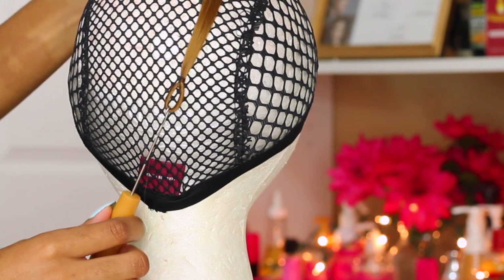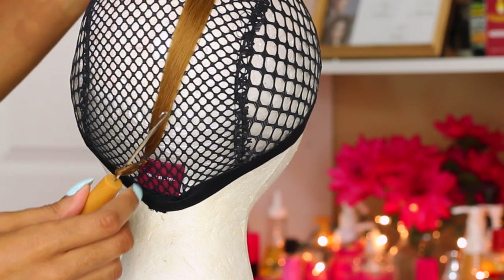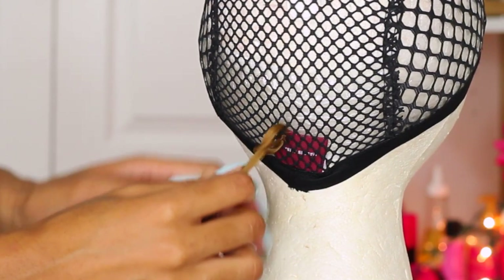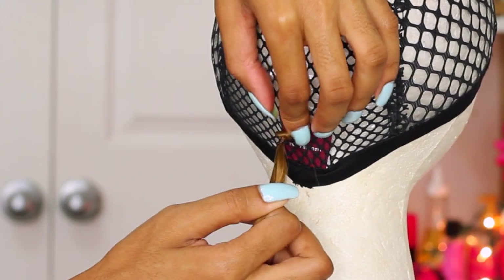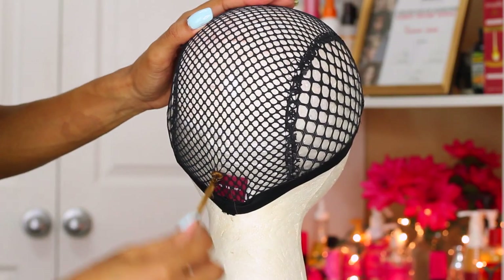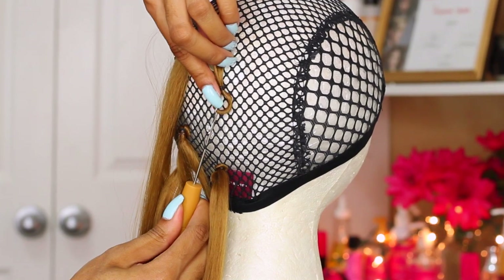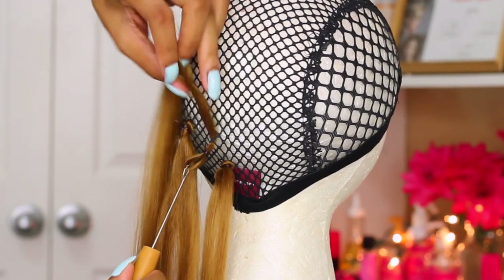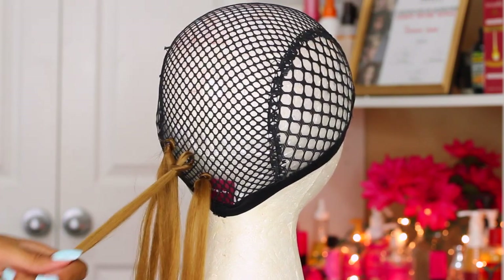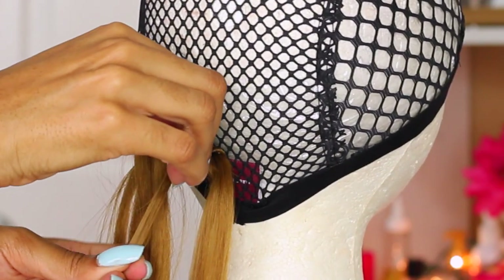Starting with the lightest color at the nape of my wig, I'm going to go ahead and stick my crochet needle through, grab the loop for the crochet hair, and bring the end or tail of the crochet hair through that loop. I'm going to pull the loop all the way up to the base and tighten or adjust the little band that's attached to the hair to keep it in place. Just stick that crochet needle through, pull the loop through, stick your crochet needle through the loop and bring the hair through the loop. Scoot that knot up towards the base and then tighten with the elastic band.